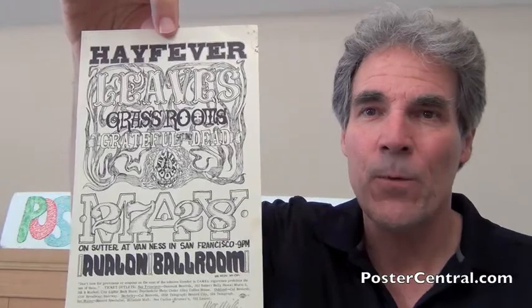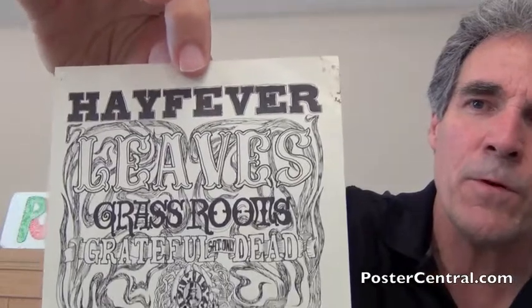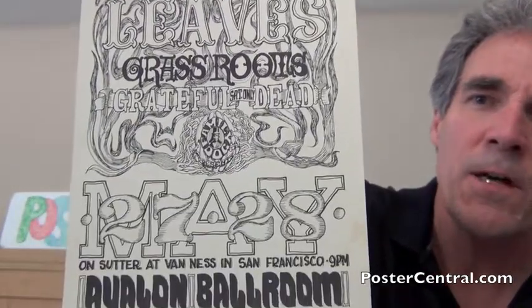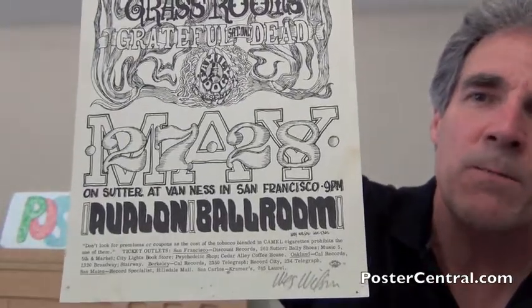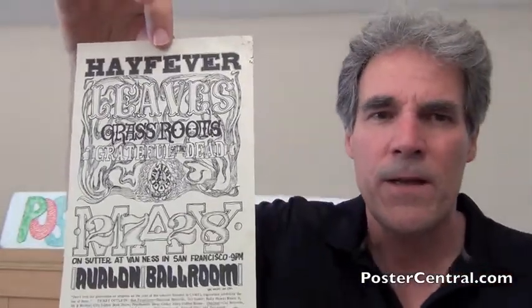Today I've got to show you a really scarce 1966 handbill with the Grateful Dead — third bill. Collectors all know this as Hay Fever. There's a poster, 14 by 20, that has color and is much larger, but this is the black and white handbill signed by the artist, so that's really nice. This is the Grateful Dead's very first appearance on any poster or handbill in the numbered Bill Graham or Family Dog series.